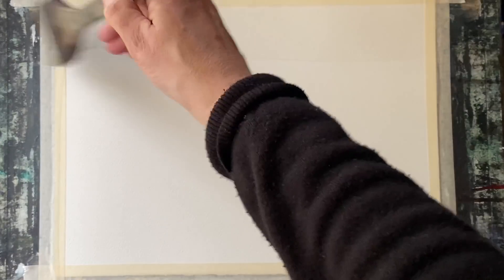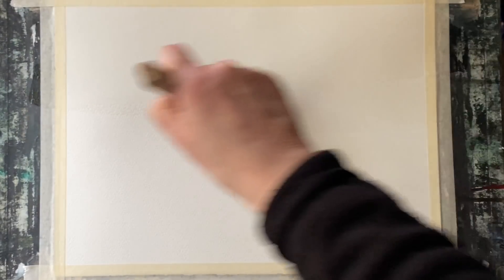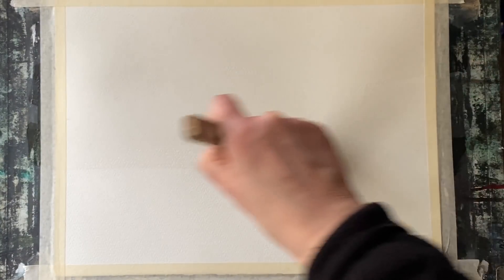Hi and welcome back to another sky practice. As those of you who've been at the channel for a while know, I like to paint at least one sky a day, often as part of another painting, but generally to keep up that sky practice so I can learn and progress, with the goal of really trying to work out how to paint all the different types of nuances and beauty that I see in the skies around me.